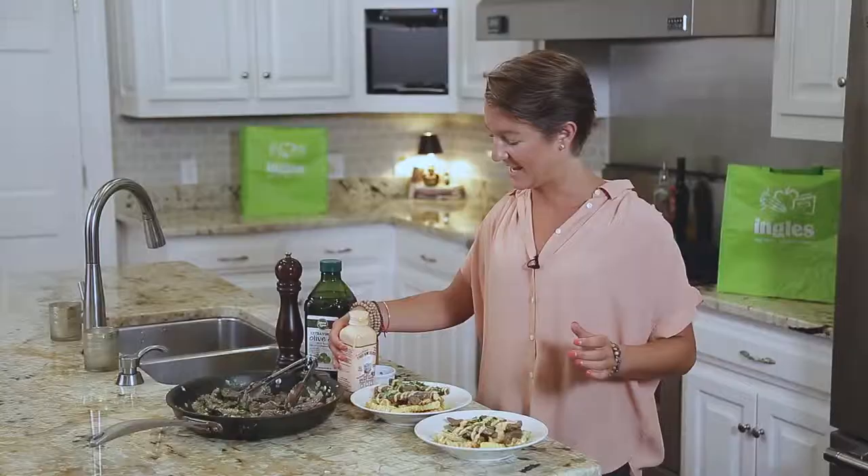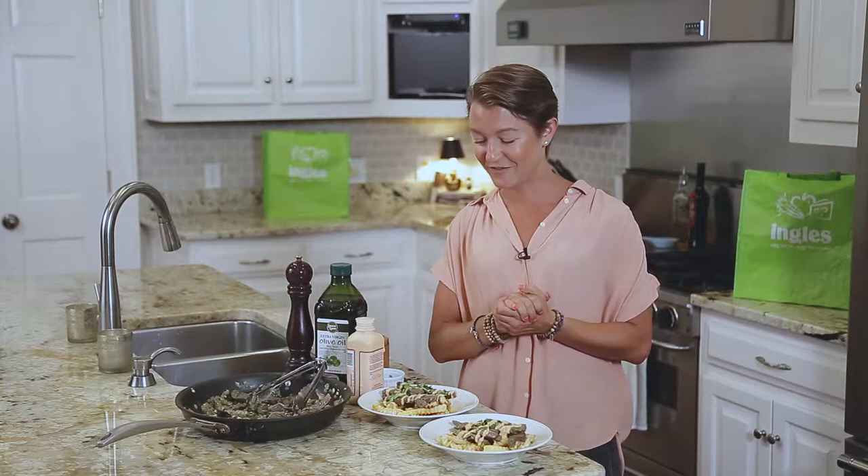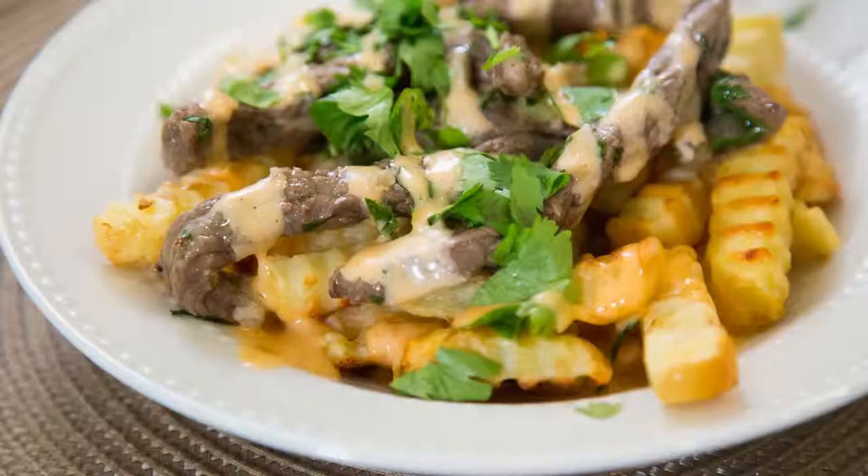That's it for our steak and frites. Thanks for joining me here at the Ingles Table. Remember, you can find more recipes, videos, tips, and tricks at inglestable.com. Until next time, I'll see you online.